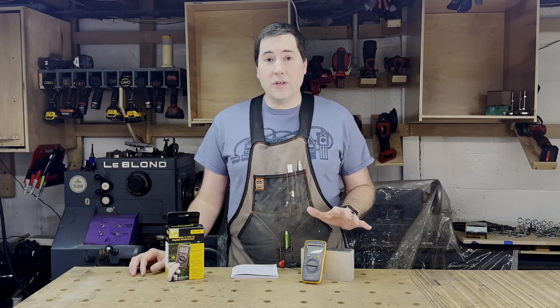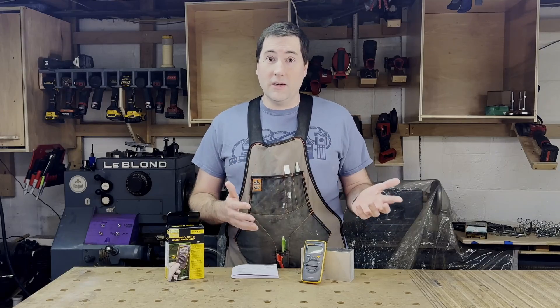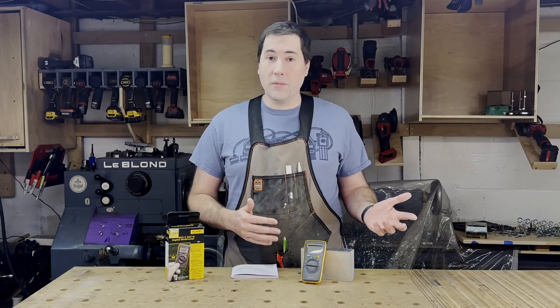It is possible that this is a gray market multimeter. Fluke does seem to support it — if you go on their website and ask their chatbot if it's supported, they say that it is. So it's quite possible that if you have an issue with it, they'll still honor the warranty claim. If not, however, it's only a $40 multimeter, so it's not the end of the world if it breaks on you.